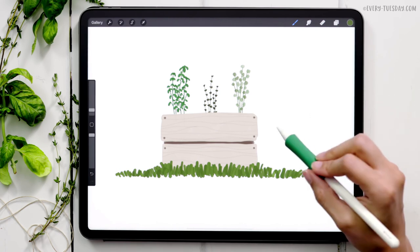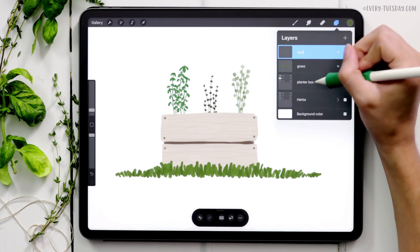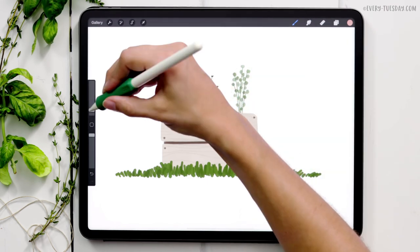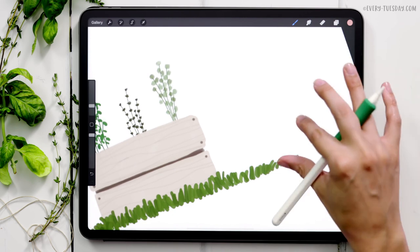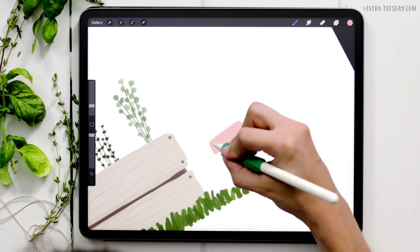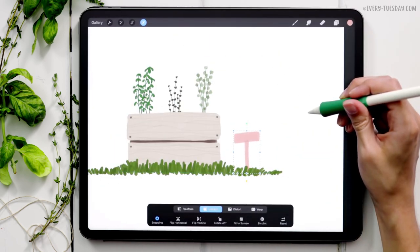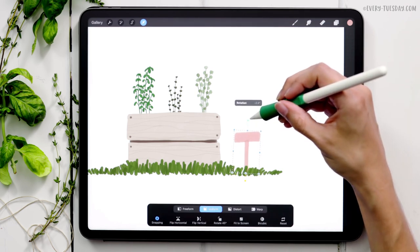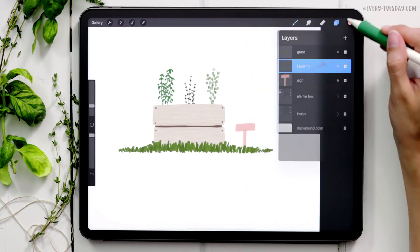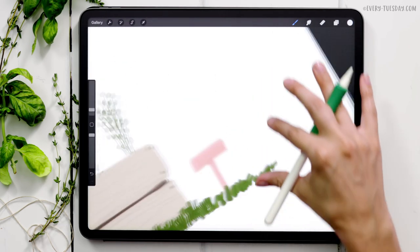Next, I'm painting a little herb sign. Creating a brand new layer, labeling it 'Sign,' dragging it underneath the grass layer since it sits behind the grass, grabbing the pink color, using the liner brush at six percent. If you caught last week's tutorial you already know how to draw this — I'm just making a cute little pink sign that says 'herbs.' For the label text on the sign, I create another new layer, grab the light color — the third one at the top — and reduce the liner brush to two percent to write the label.